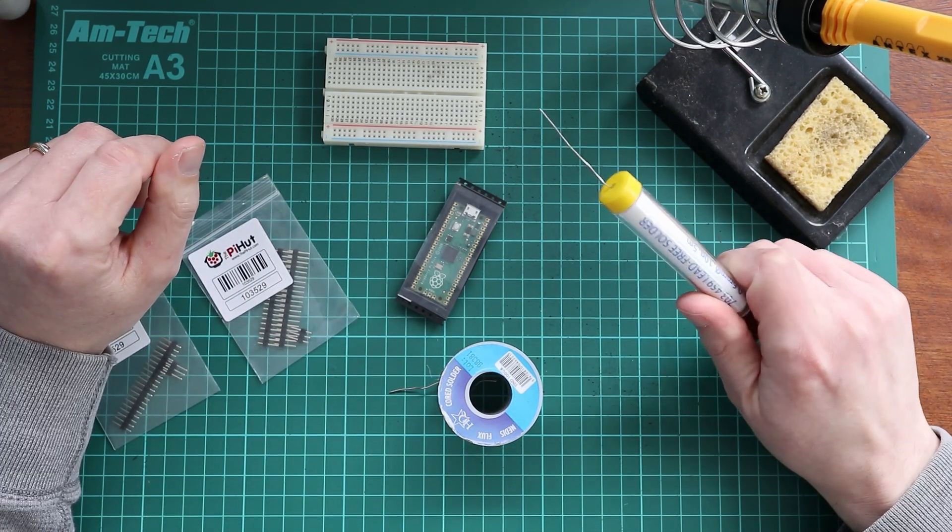I think I've used this lead-free solder in the past and it's been difficult to work with for somebody who's a noob like me. So I ended up buying some lead solder, which I'm probably going to be using today. It does contain lead, so you shouldn't be waving it in front of children or drinking it or anything like that. But I need to plug this soldering iron in.